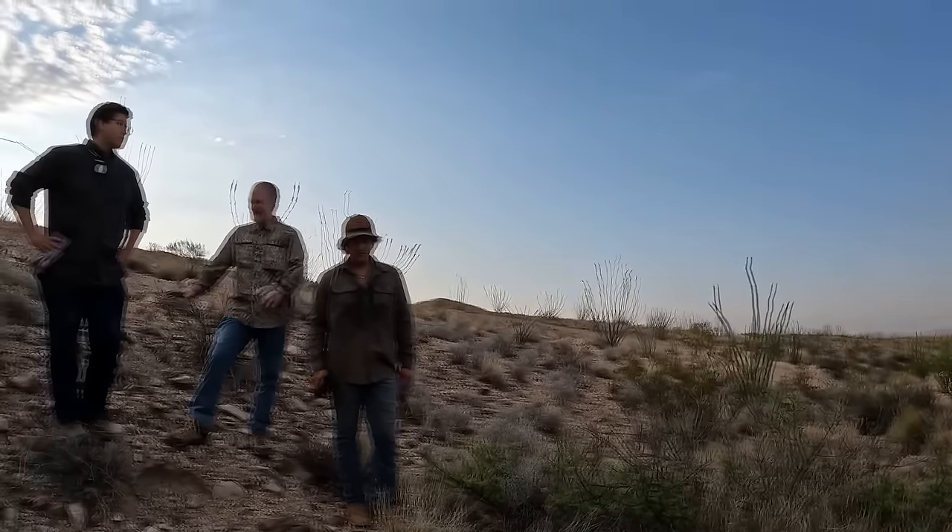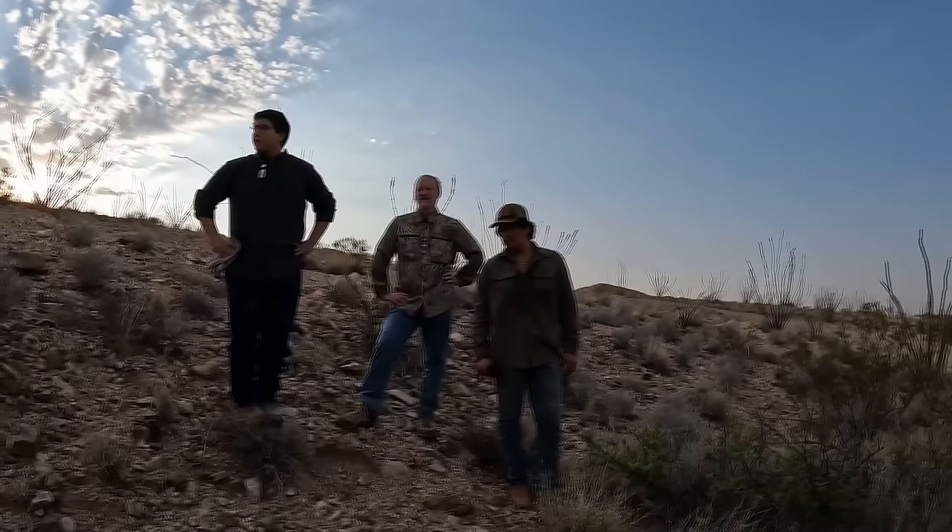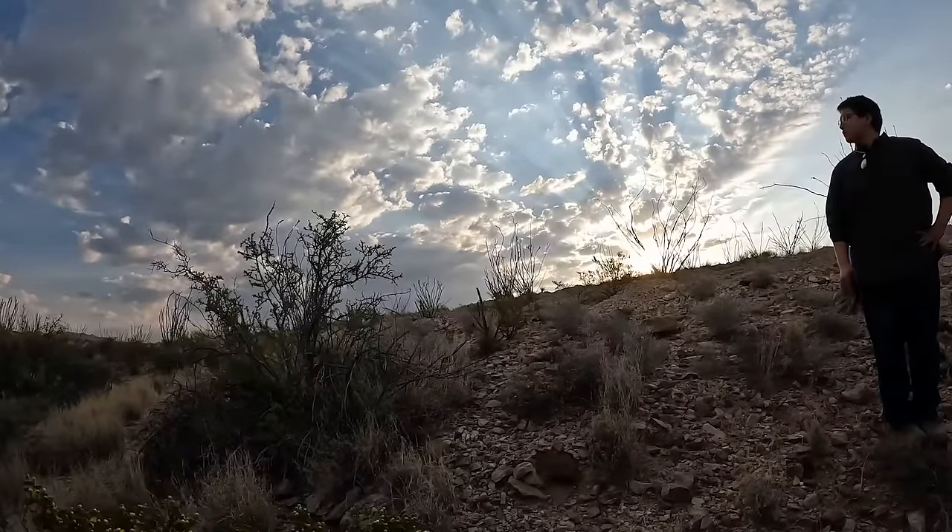There's nothing left — it's pretty bare. We've got little patches of grass. And then the property ends about 30 or 40 feet that way.